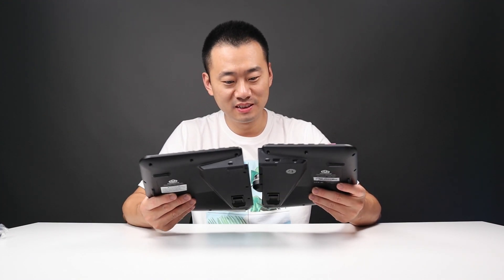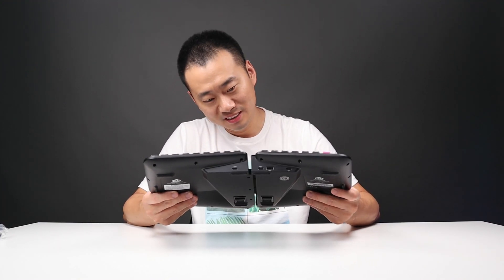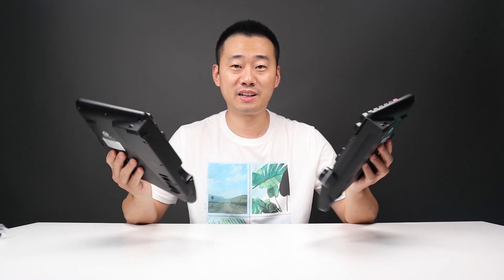It's got a magnetic connection inside too — that's pretty interesting. So, a split keyboard — what do you think? Happy typing!